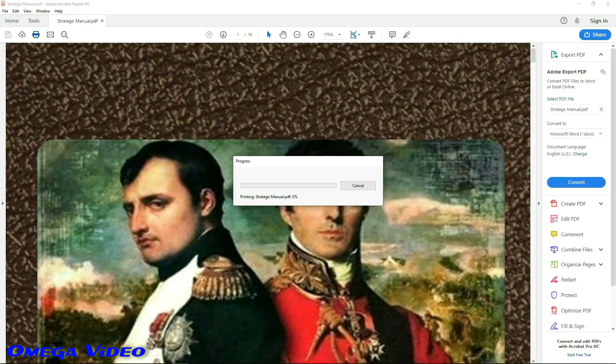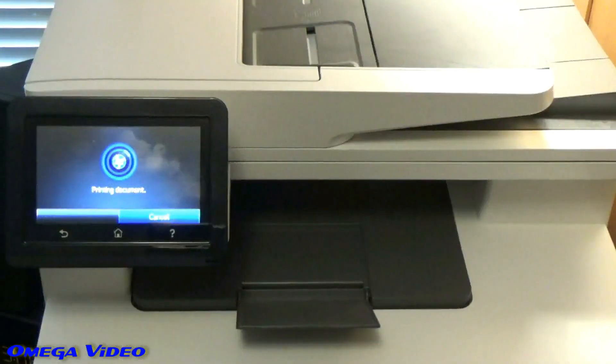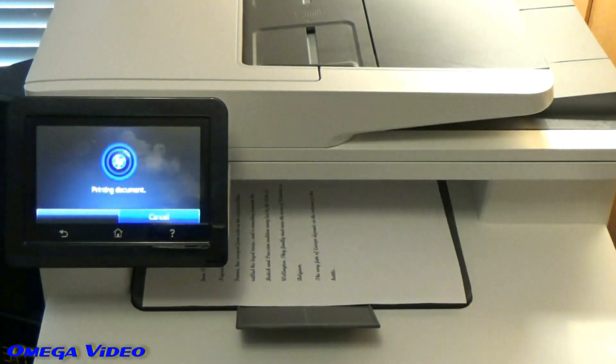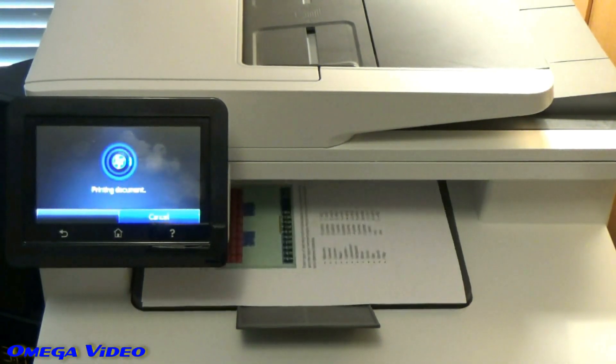When you actually hit the print button it'll send it to your printer, and if your printer is set up for it, the program will automatically print from both sides — two pages on each side — so it saves a lot of paper. And here we are, almost done.